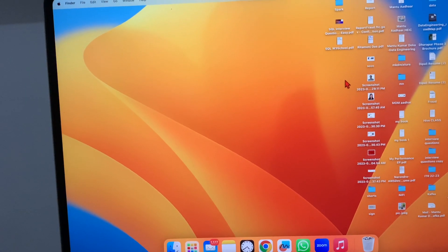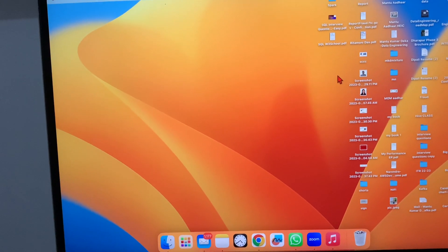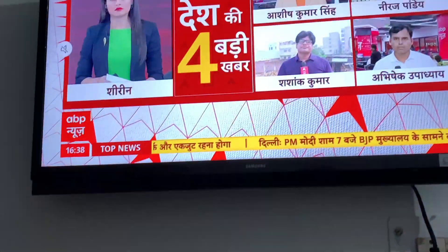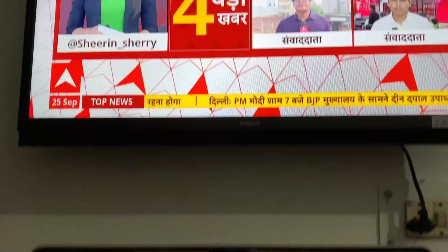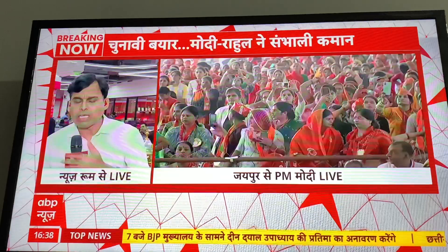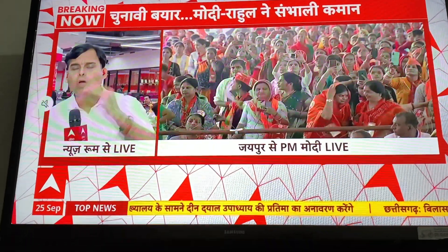Hi all, welcome to MKD Mixture. In this video, I'm going to show you how to mirror your MacBook to your Samsung TV. I have a MacBook Air M2 and a Samsung 32-inch Smart TV.